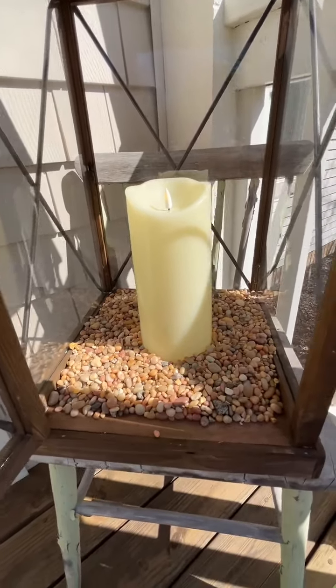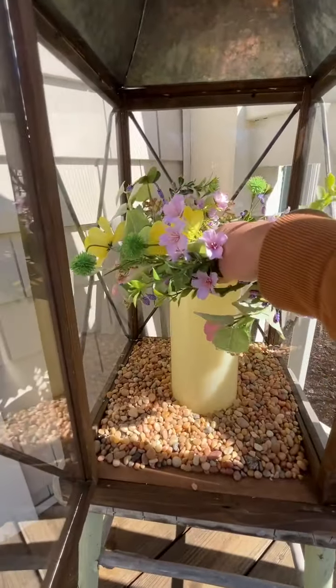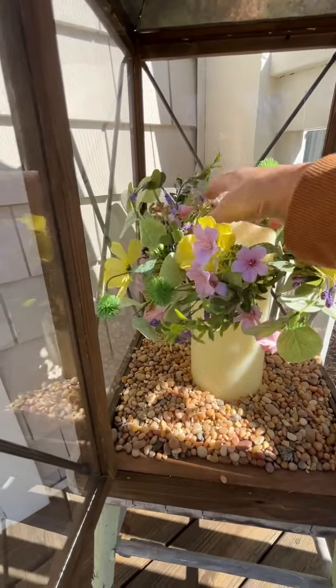First I put my candle in, then the gravel, and then we are going to give it our candle ring.